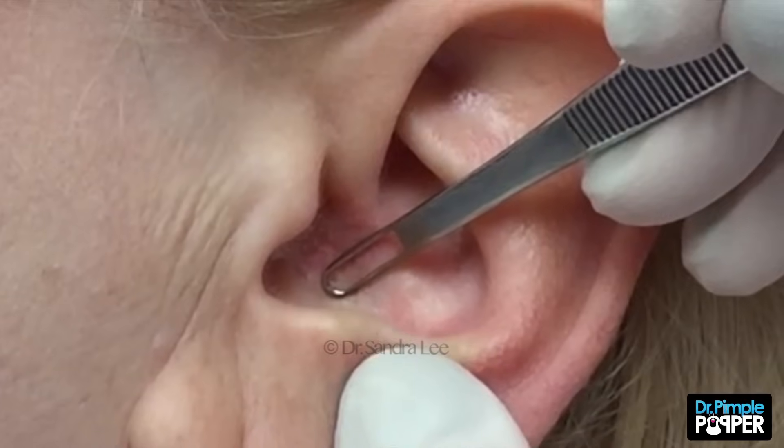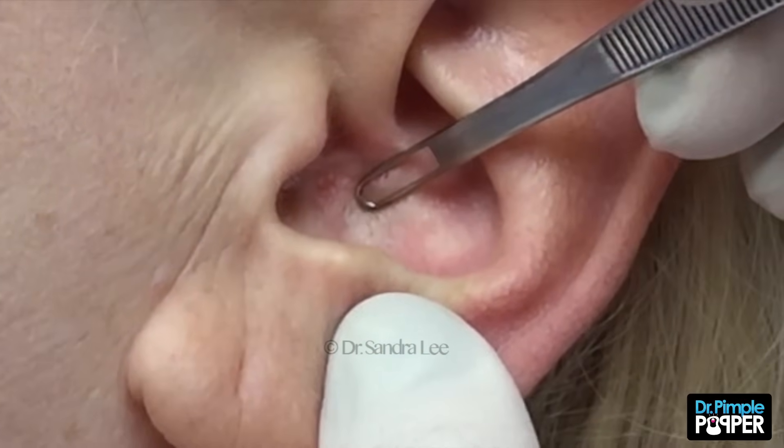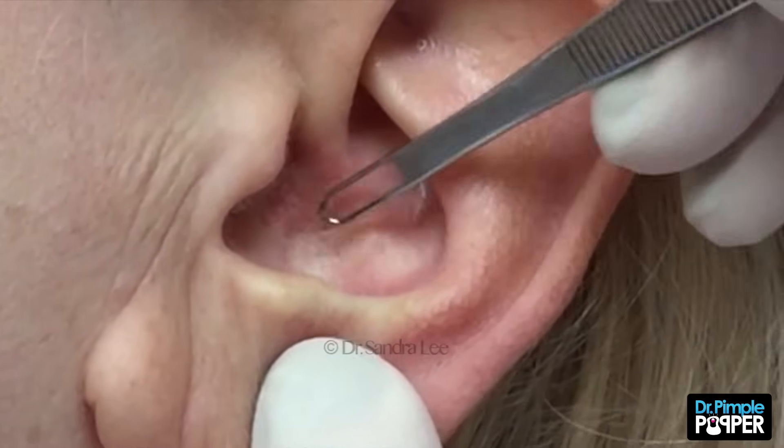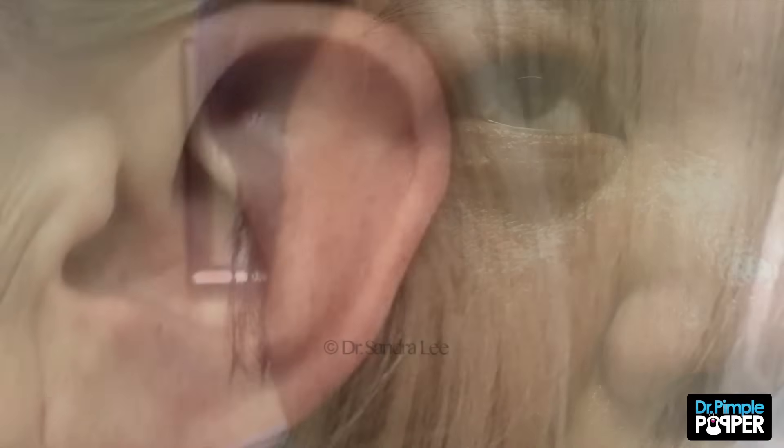That's it. I'm gonna push a little bit on your lower ear here, because you have these little fine blackheads. See if I can get them out for you too. All gone. Thank you. That was it.